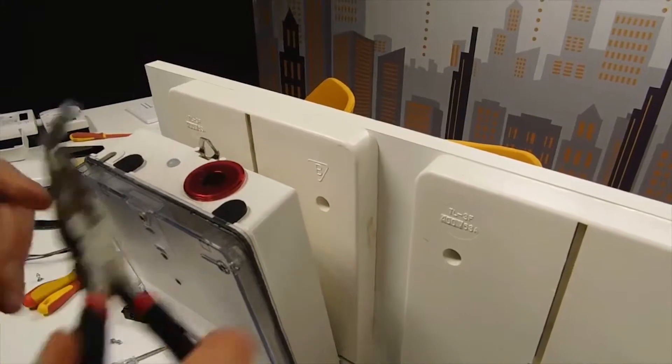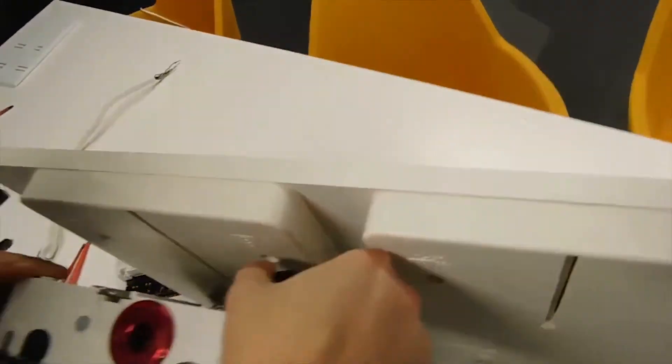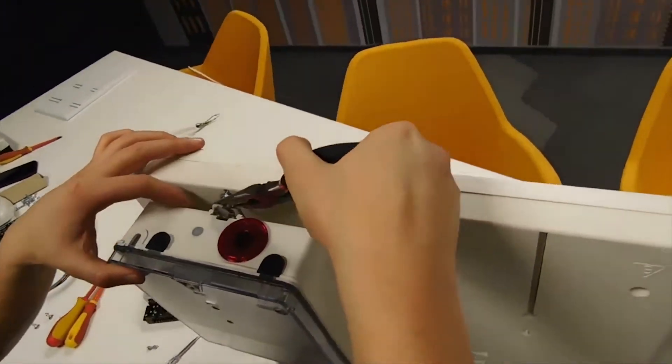As you can see, after mounting the lower screws we start to install the upper screw. That's it.